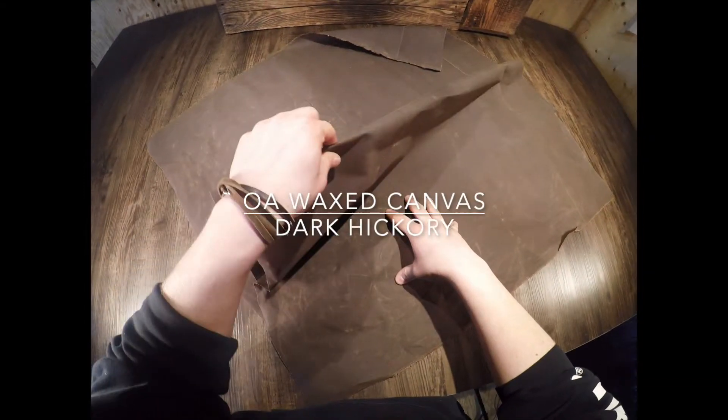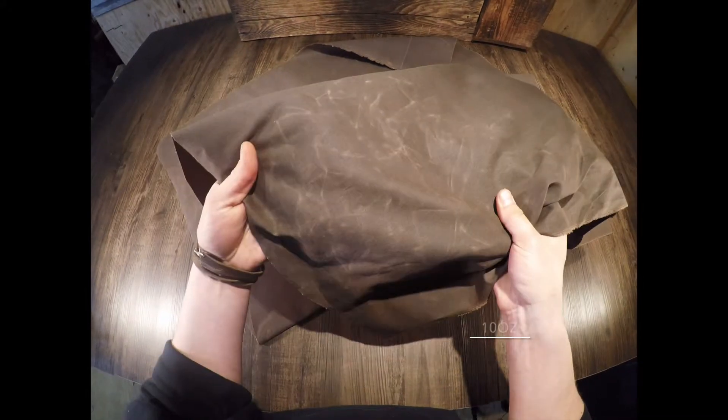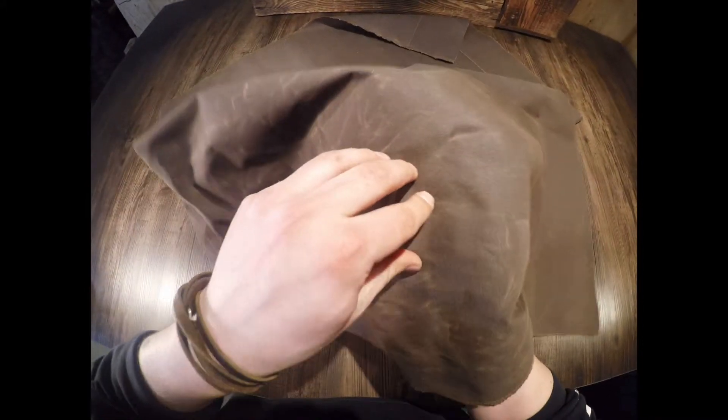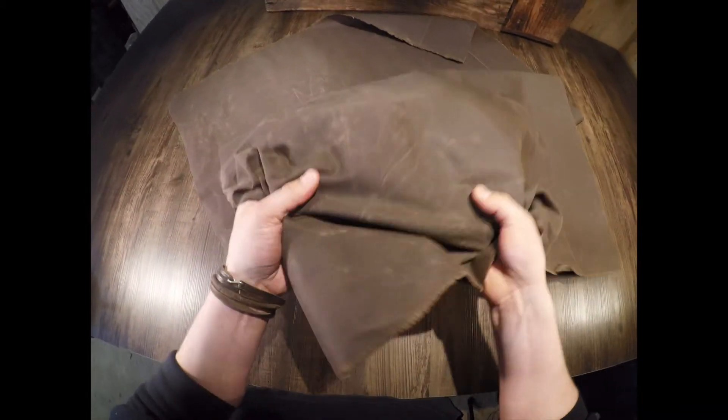This is the dark hickory waxed canvas. It's a 10 ounce in weight, 100% cotton. The weave construction is a single fill plied yarn — a very durable material.